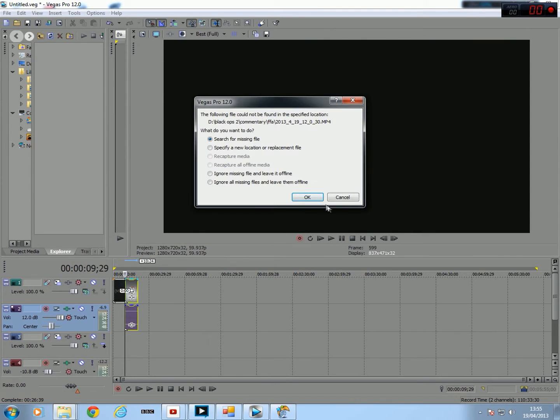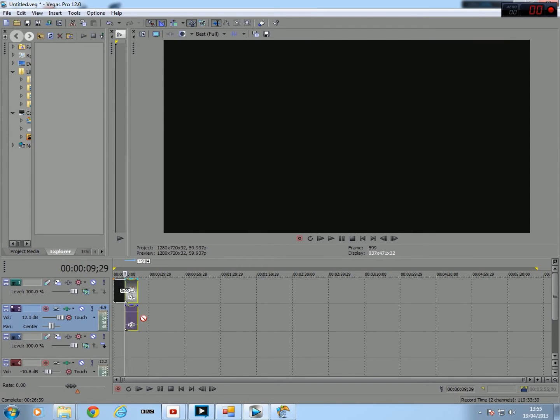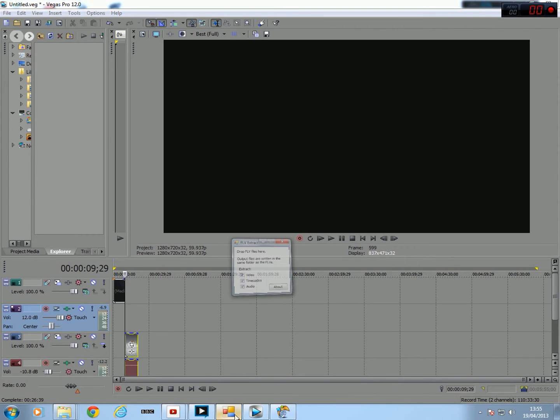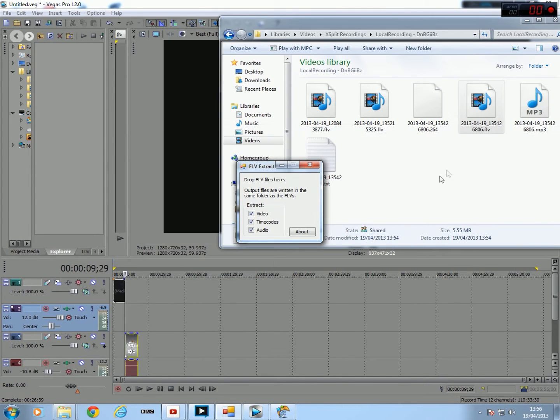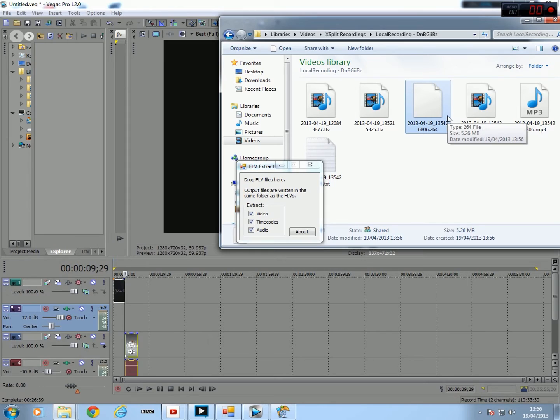This is obviously how to get your webcam. If we just put that there for now, and we can drag it down there. You want your PVR file down at the bottom, and then you want this program called FLV Extract. You go to wherever this has been recording, drag your file on, hit OK, and it will give you three files. You can ignore that one, but what you need is the .264 and the MP3 sound.